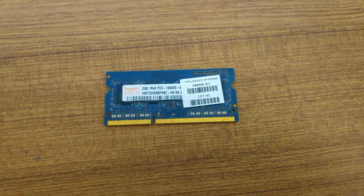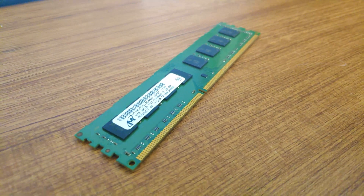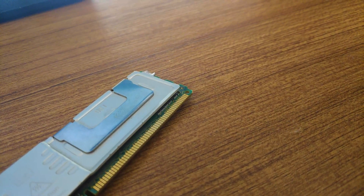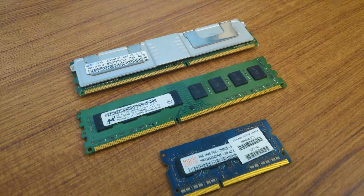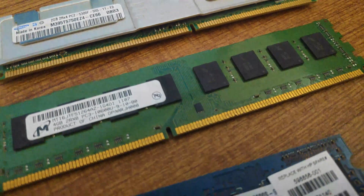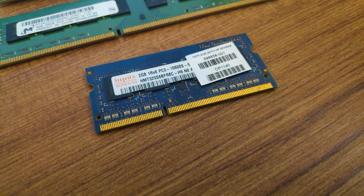Hello guys and welcome to my YouTube channel. Nowadays, expensive computer RAM and server RAM have integrated heatsinks. In PC, they come with a heatsink because of the overclocking capability, so you can increase frequencies and timings. And in servers, heatsinks in RAM can greatly improve its longevity for many years.